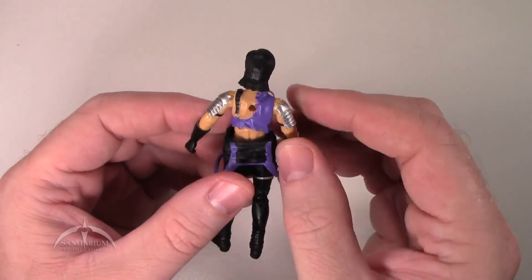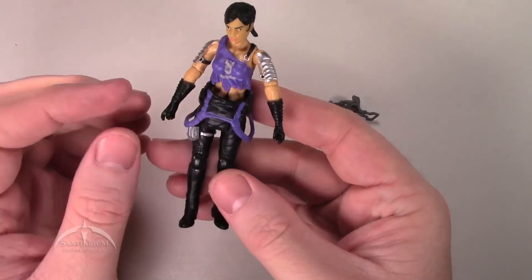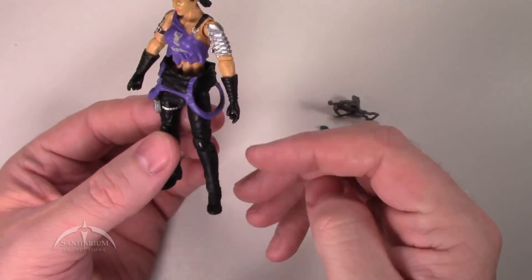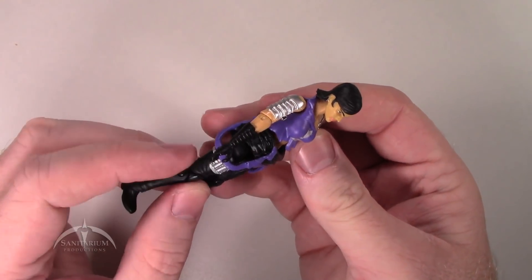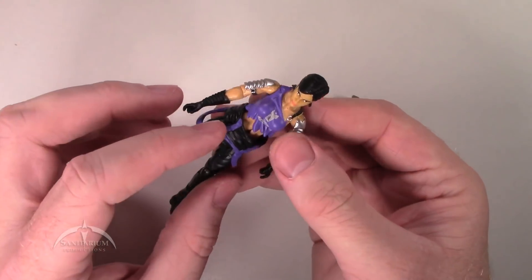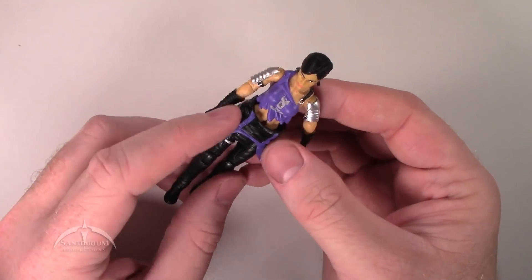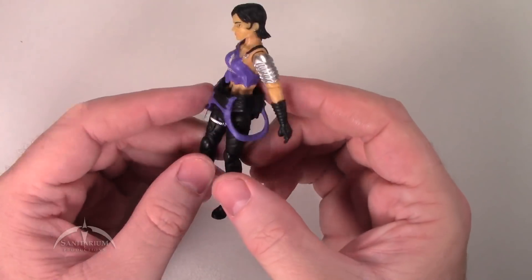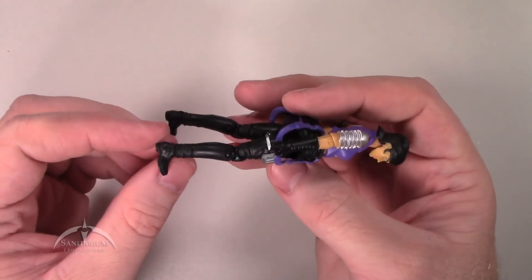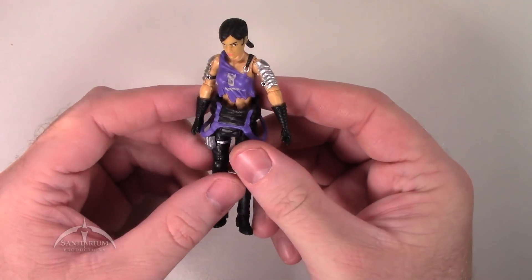Moving to the back, we have another silver buckle. Not a whole lot of detail work on her lower half — some nice pouches for tools and things. Her overalls are kind of slung over her hips, which is an interesting way of doing it. Really not a whole lot of detail anywhere else, but still not bad.